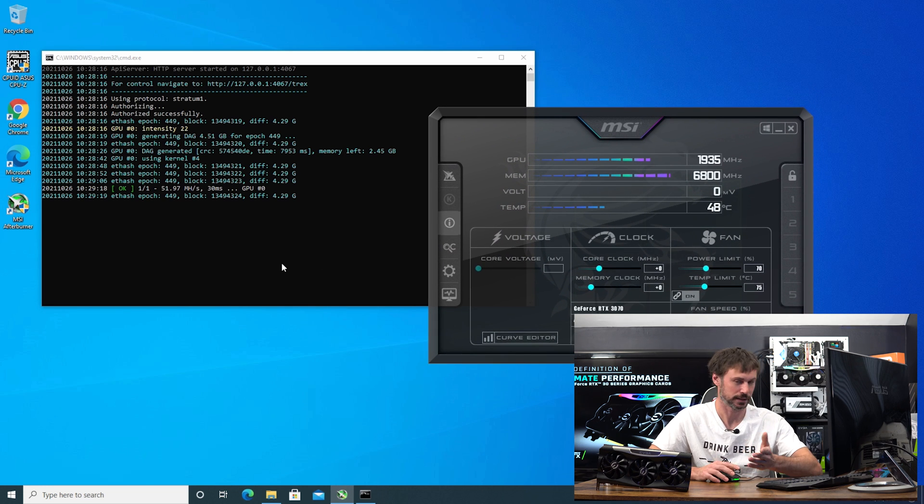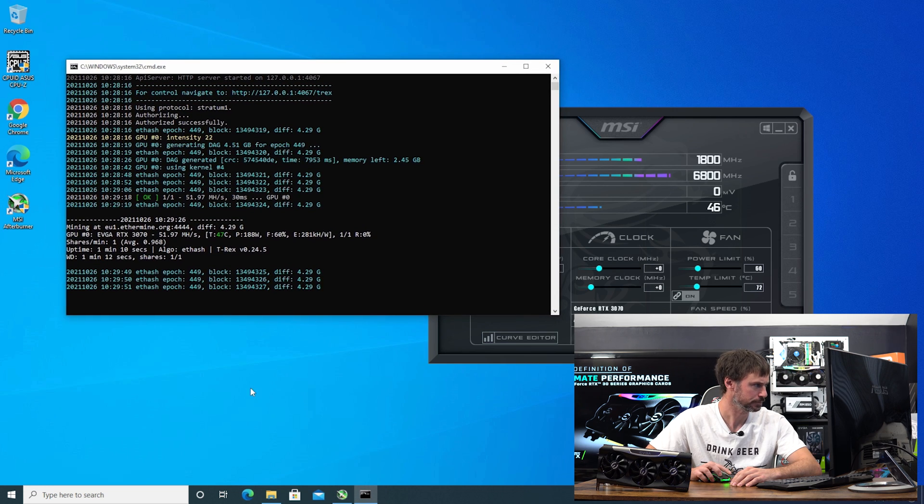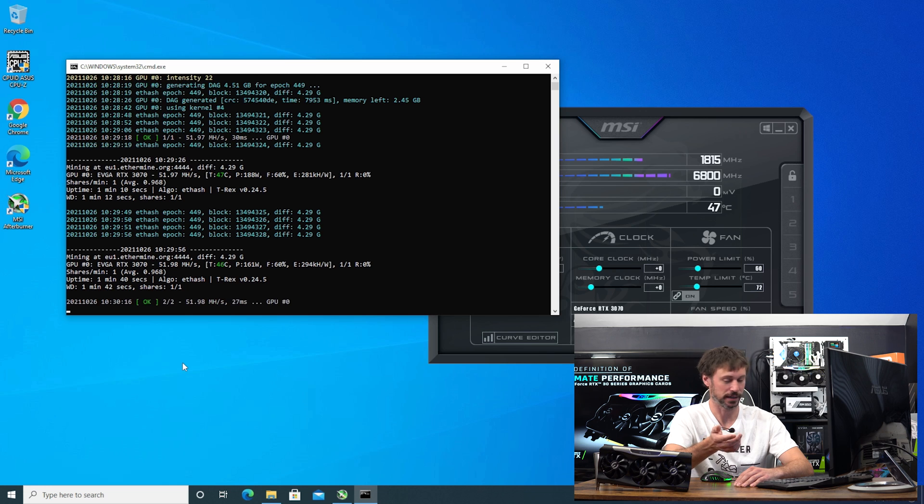51.97 megahash is what we're at, so we want to keep looking. I'm at 188 watts so I might turn that down a little bit. I'm only touching the memory and fans because I don't want to run the card really hot for no reason. 51.98 still — we got one accepted share — so I'm pretty much chalking this one up as being non-LHR.